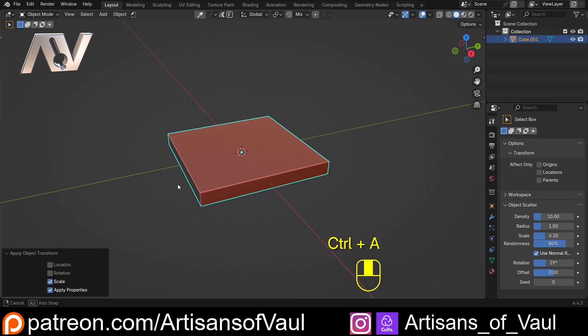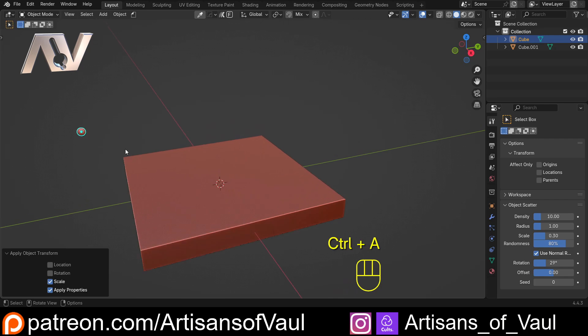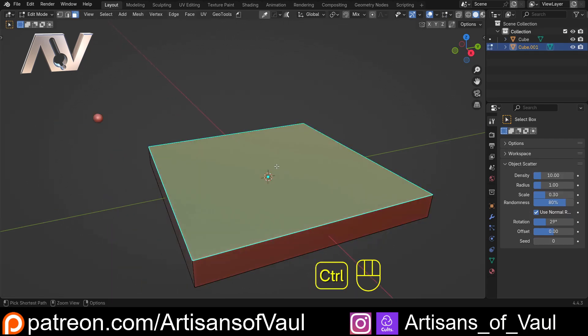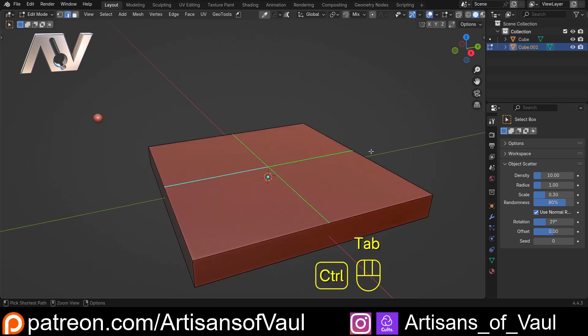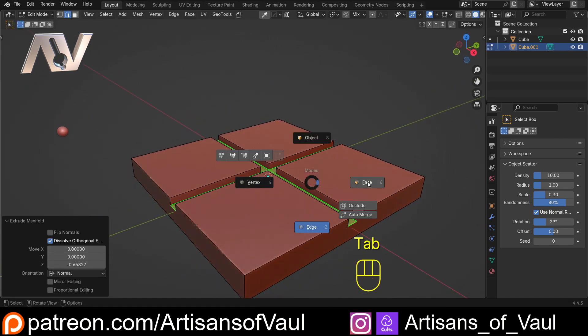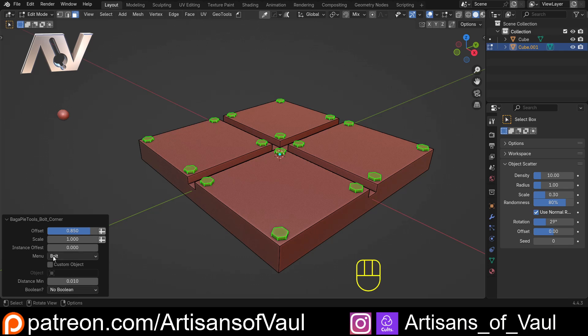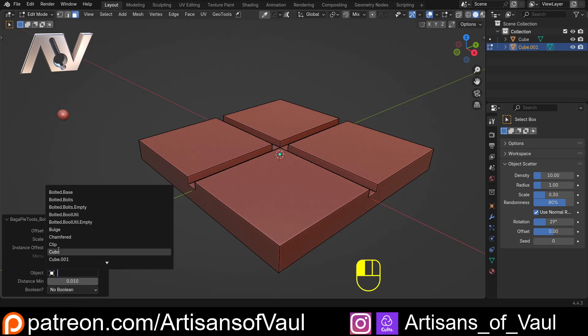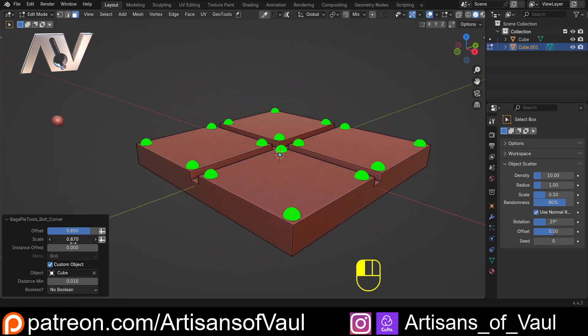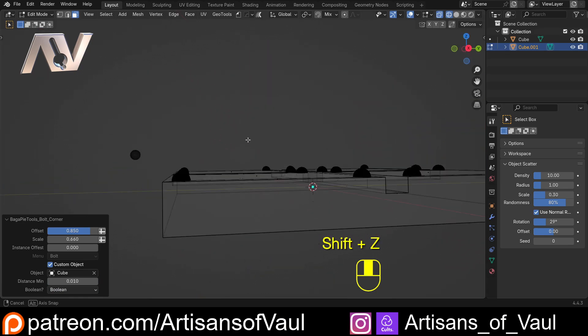Now let's test it in a new file. Scale on X and Y, Ctrl+A to apply scale, and bring in a quad sphere. Scale it down, move it to the side, and apply its scale. Select the face, subdivide edge loops, add some edges with Ctrl+B for a gap, then Alt+E extrude manifold to get some depth. In face mode select those faces, hit D, bolt corners - it's working. Test custom objects with the cube - works perfectly. We can scale them down. In the bottom left is our boolean option - hover over it to see 'Boolean bolts to the mesh'. Change from No Boolean to Boolean and everything joins together perfectly.